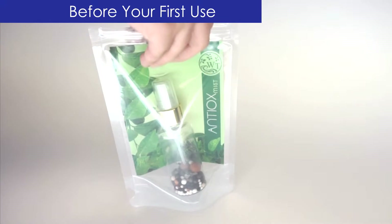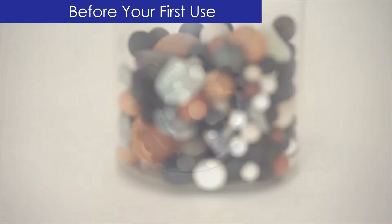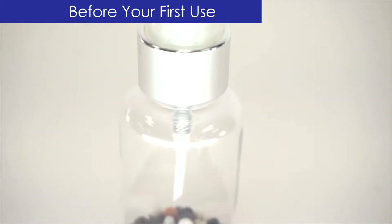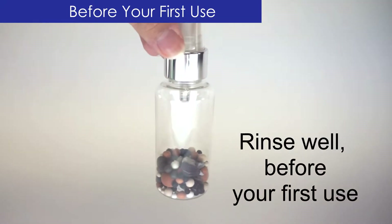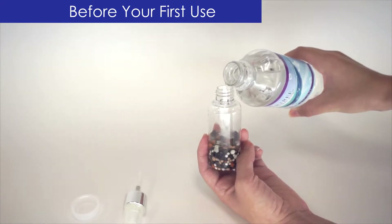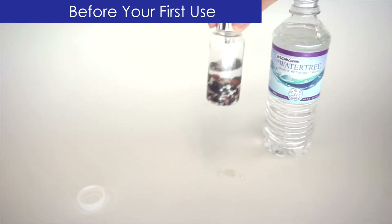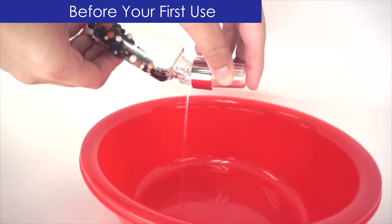Your Antiox Mist comes fully assembled, but without water. Because the ceramic minerals in Antiox Mist are slightly brittle when dry, you may notice a fine particulate dust inside your bottle. This is normal. Before your first use, you will need to rinse well. Fill your bottle halfway with purified water and gently swirl the water and the ceramic minerals around. Don't ever shake the bottle, as this will cause more particulate dust that may clog your nozzle. Carefully pour out as much water as you can without letting any of the minerals fall out.